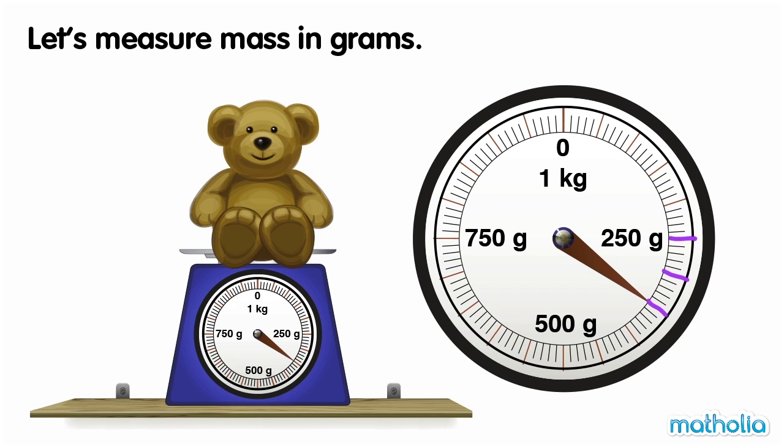The needle is pointing at 350 grams. The mass of the teddy is 350 grams.